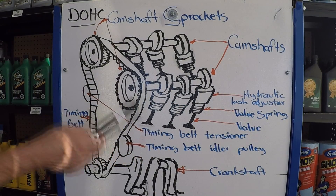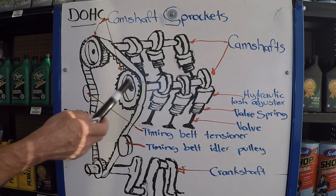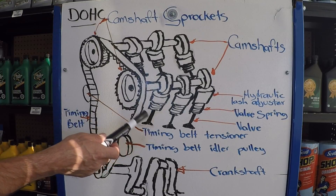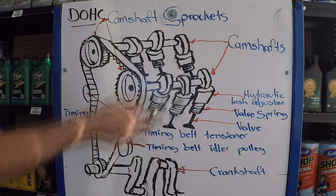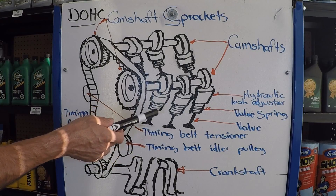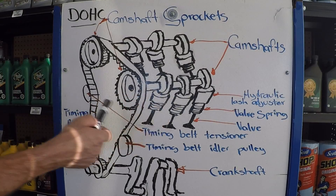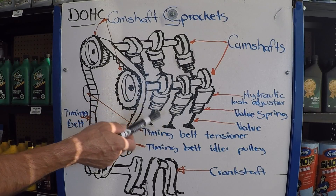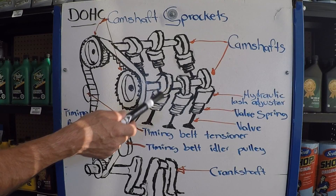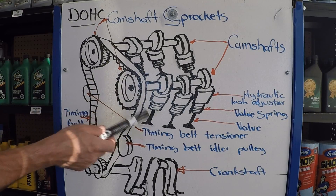So if you go ahead and install a brand new belt and try to start your engine, there's a possibility that several cylinders won't have any compression because it'll be escaping through the bent valves. The only way to repair that damage is to remove the cylinder head completely, do an entire valve job, and replace the bent valves with new ones. So if you didn't know what kind of intervals you have between replacement of timing belts, now you do.